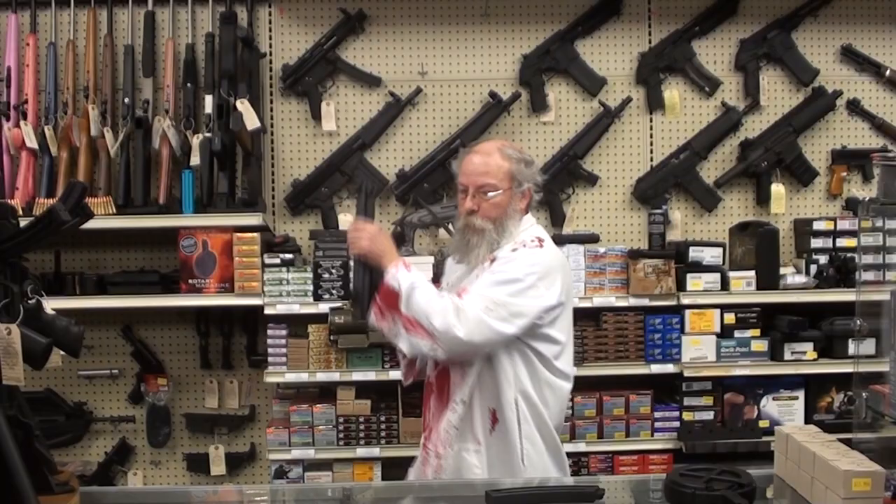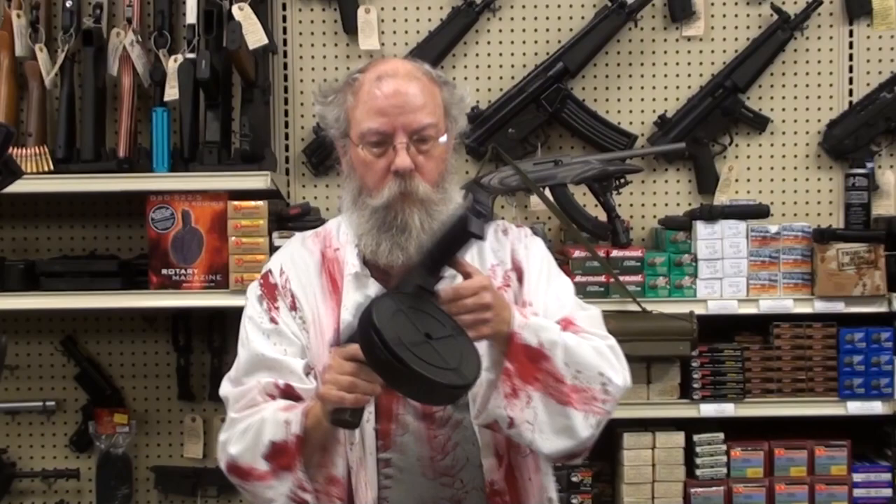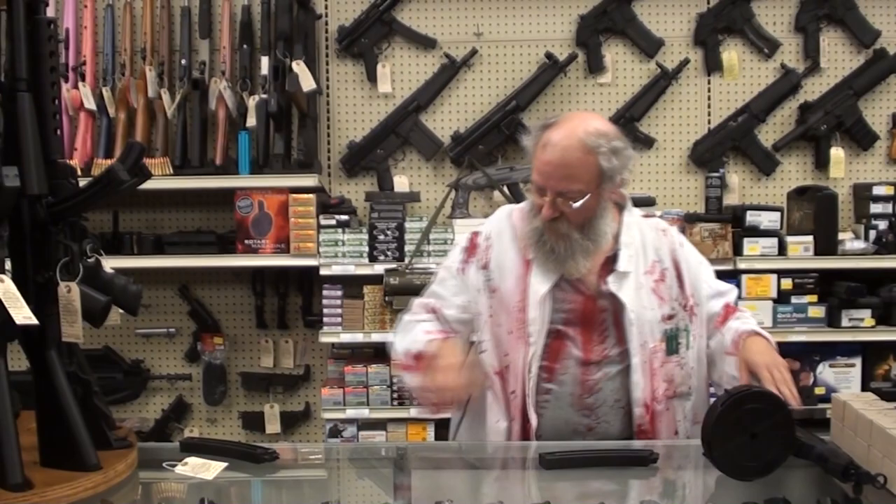If you're into handguns, this is the GSG pistol, and it will also take the drum. A little zombie-popping pistol — a handheld chopper. That's good for the seat of the car.